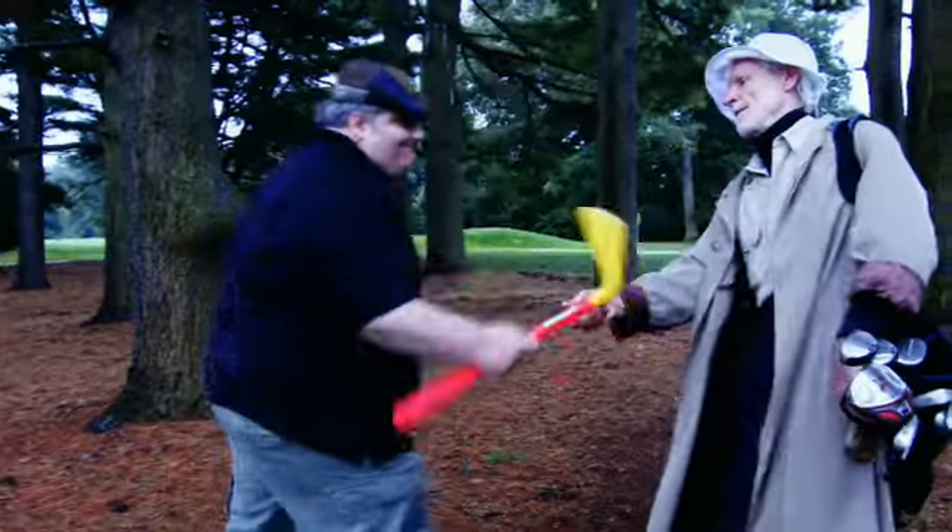My golf game was terrible. Now it's just atrocious.